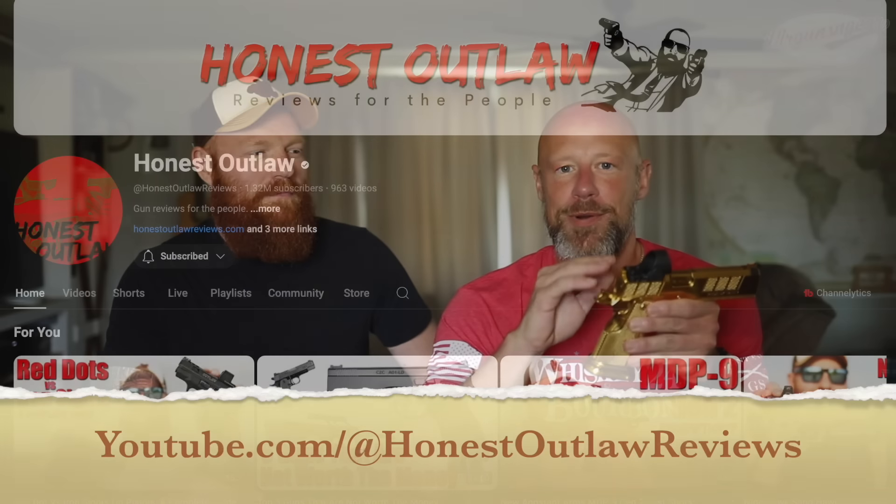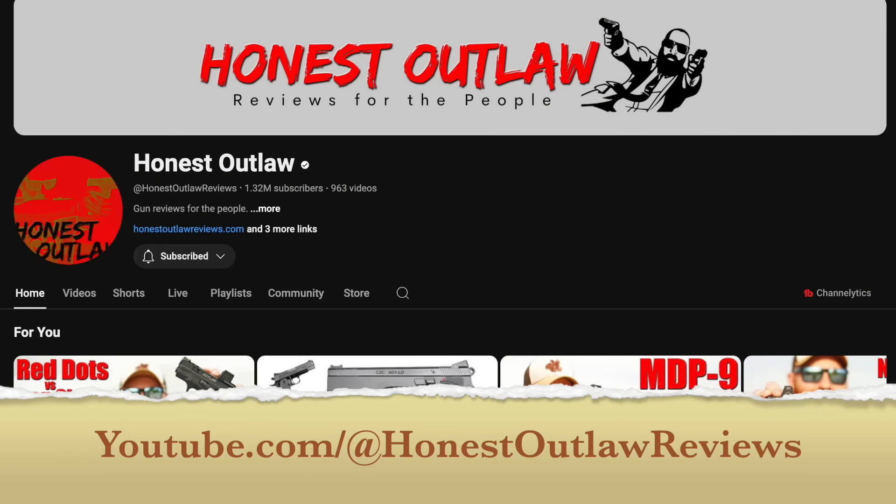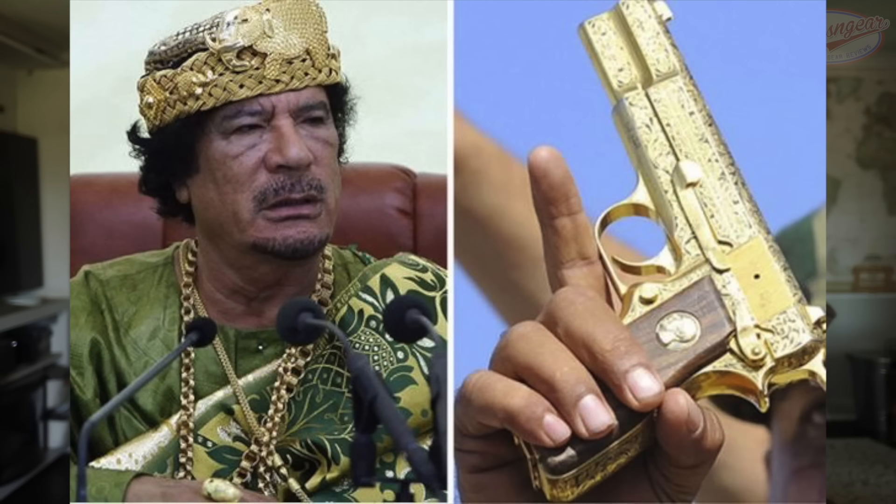Welcome back everyone. As you can see, I made the trip out to the cornfields and we are with Chris from the Honest Outlaw channel. I would imagine most of you guys are already following his content - if not, there will be a link down below. I saw this gun right here and was immediately drawn to it. I love dictator guns and this is like a dictator 2011 to me.